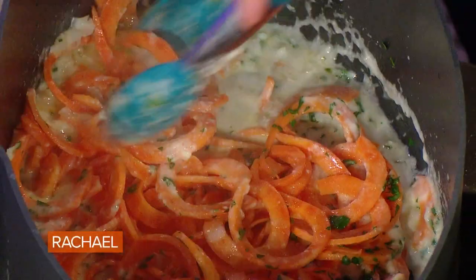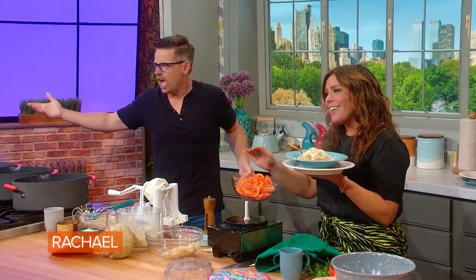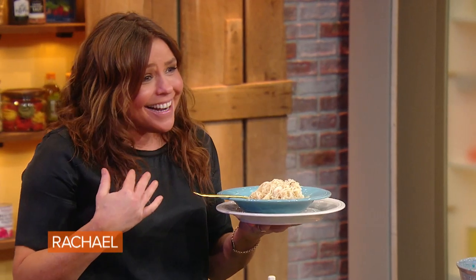This one is gonna be sweet potato Alfredo. So I'm starting with some sweet potatoes. Everyone loves Alfredo sauce — sweet potato Alfredo. They don't even know what it is in Italy.